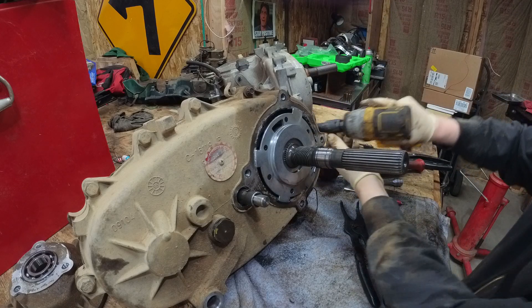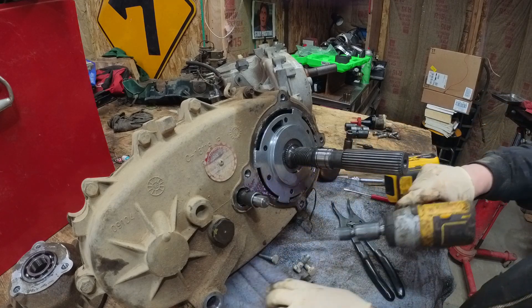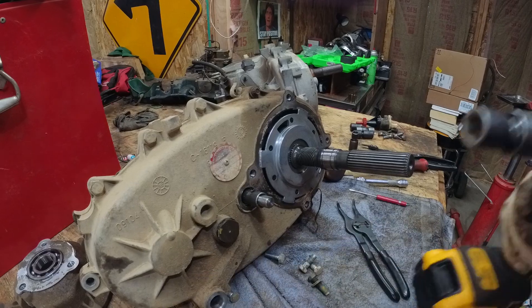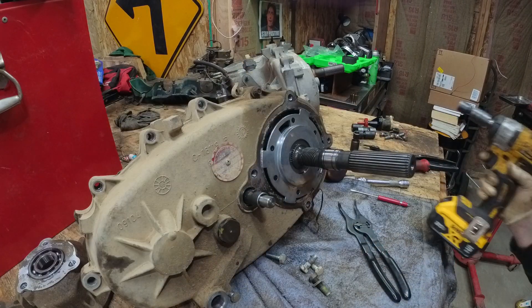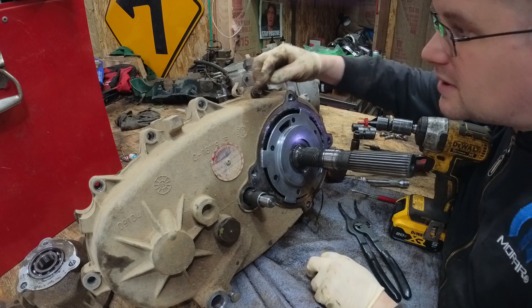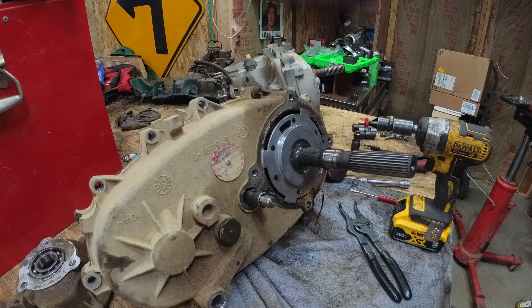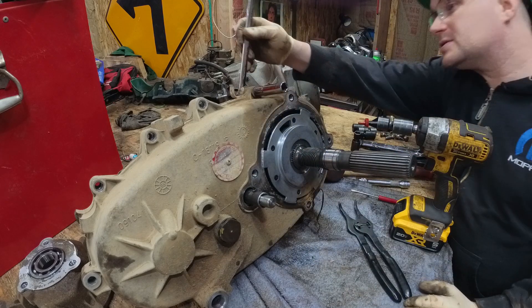Let's zip the rest of these bolts. It looks like we got a 12-10 right there. Let's grab three random sizes.